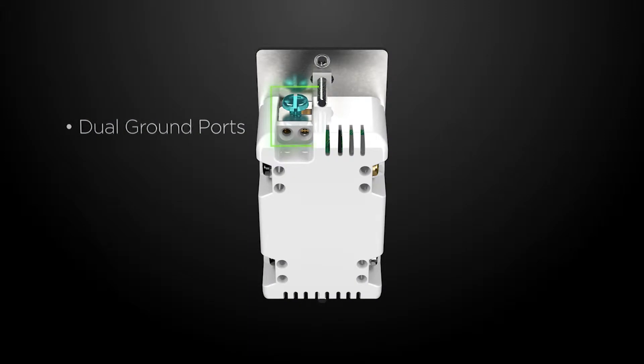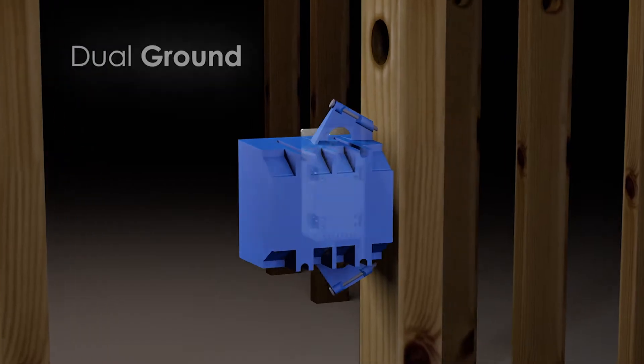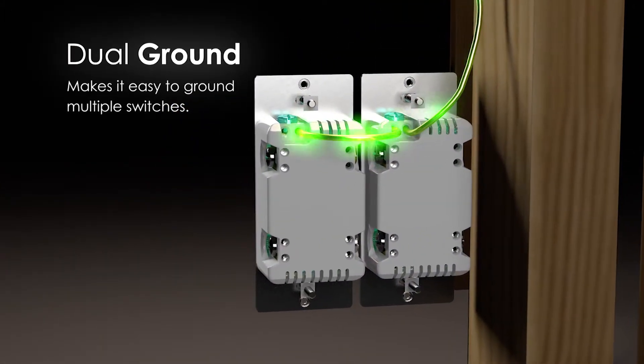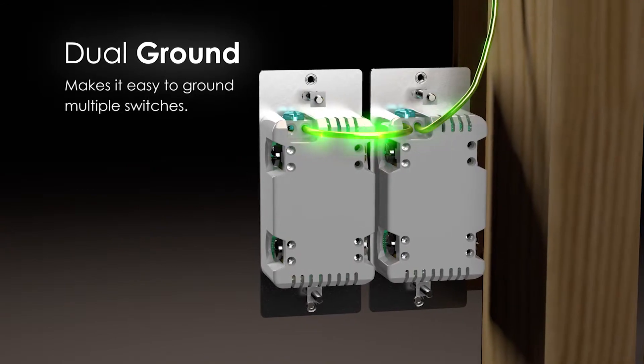This green terminal is for your ground line, which is either a green or bare copper wire. The dual ports allow daisy chaining and multi-switch installations. In a single gang configuration, either port can be used.